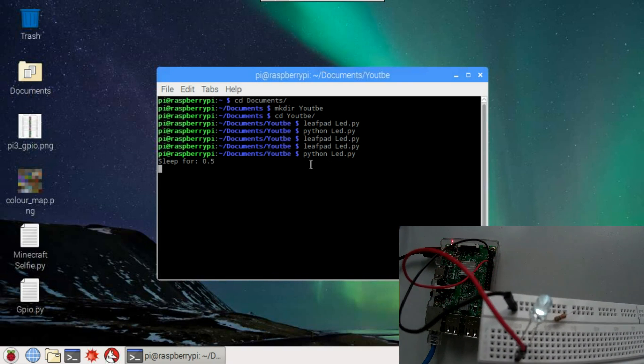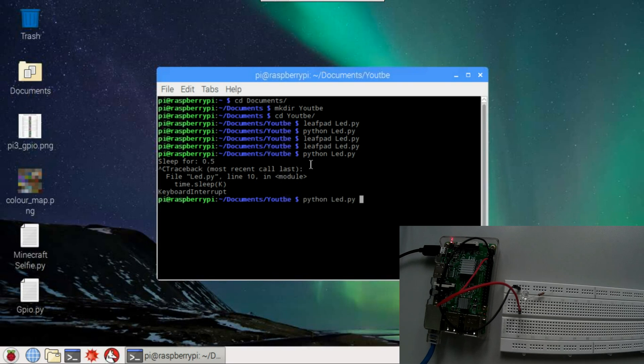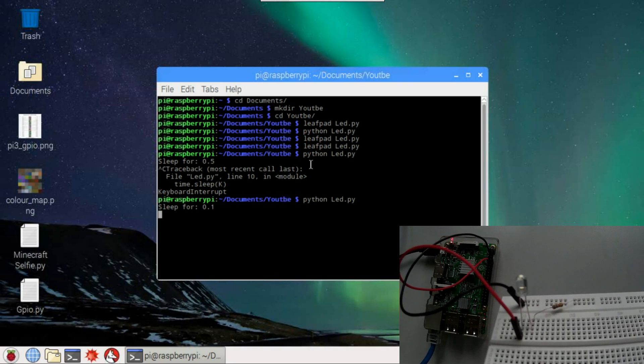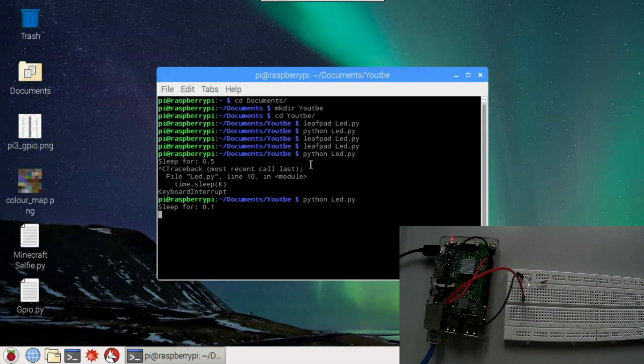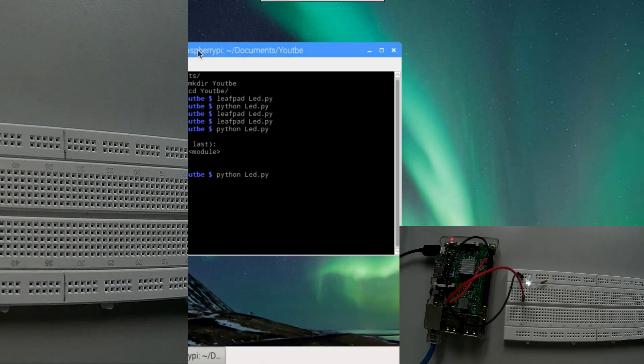It's sleeping for 0.5 seconds then turning on. We can stop it with Ctrl+C. Let's try again with faster blinks — I'll specify 0.1 seconds. Hit Enter and you can see it's blinking fast. That's going to be it for today, guys. I hope you enjoyed the video, learned something, and bye — see you next time.